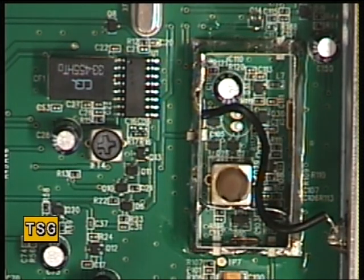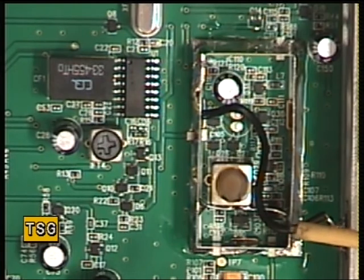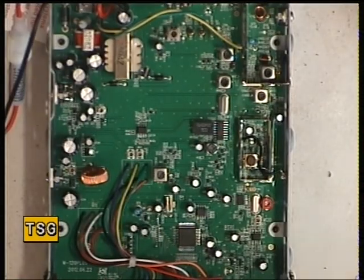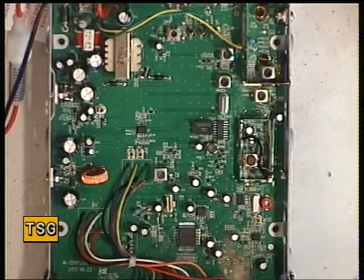We've had a couple of TTIs like that, and we use a printed circuit board varnish. When these sets come in new for optimisation, we spray them with the PCB varnish. The idea is that by putting a lacquer on here, hopefully you won't get the ingress of moisture, and hopefully you won't get the microphony.